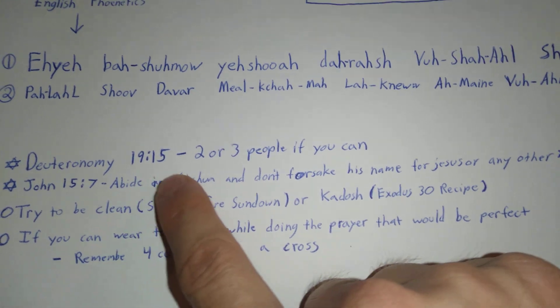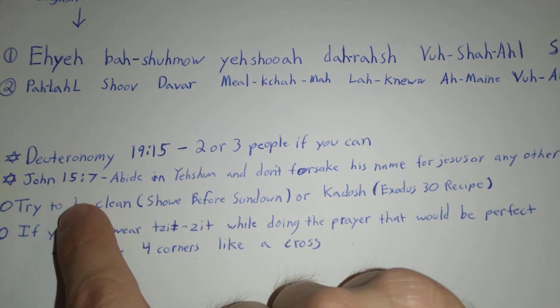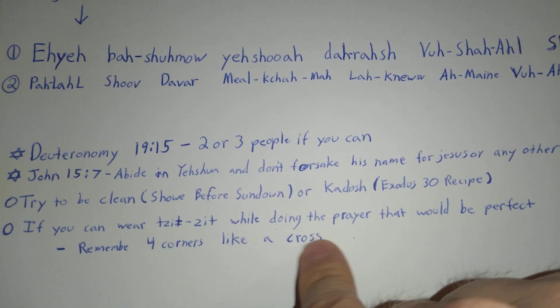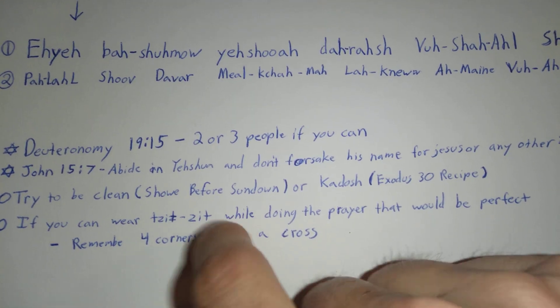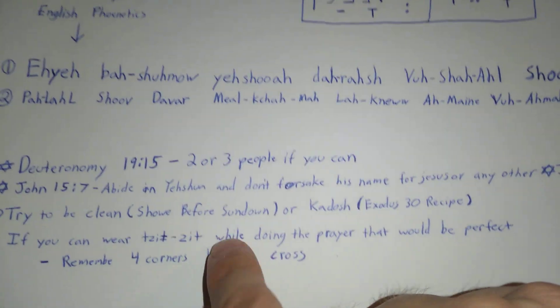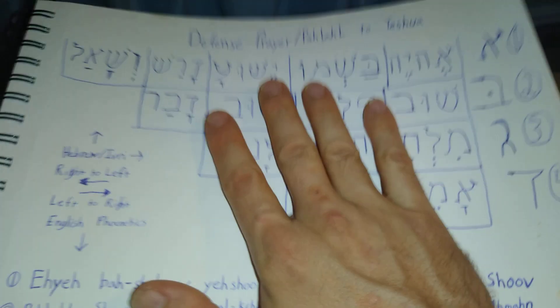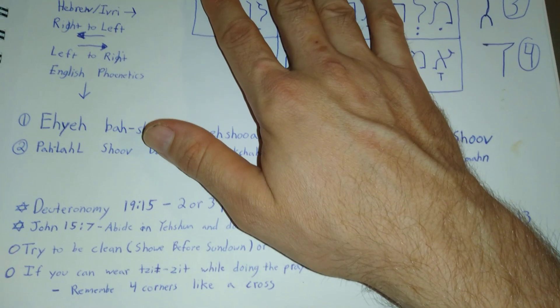Two or three people should abide in Yeshua's name. Try to be clean and kadosh if you want, but I don't recommend that for some people because you can get hurt really quick.